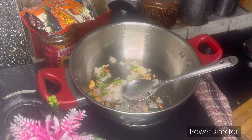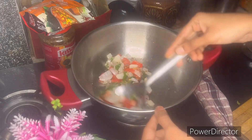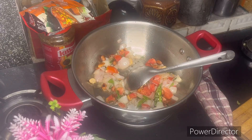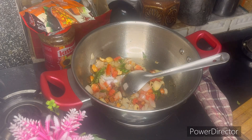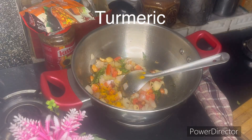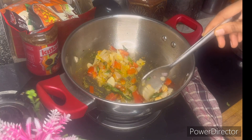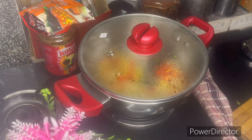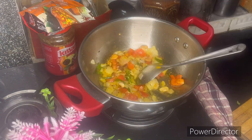I will add tomatoes. I like to add raw tomato, normal tomato. I like to fry the tomato until it is soft.